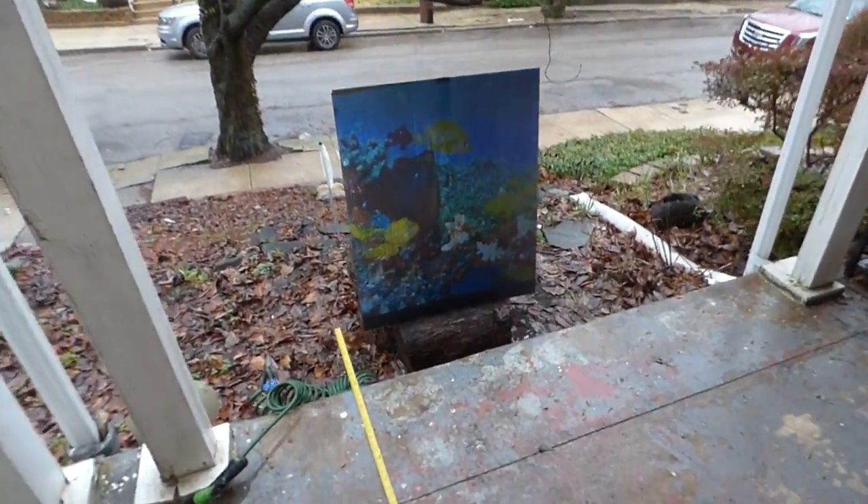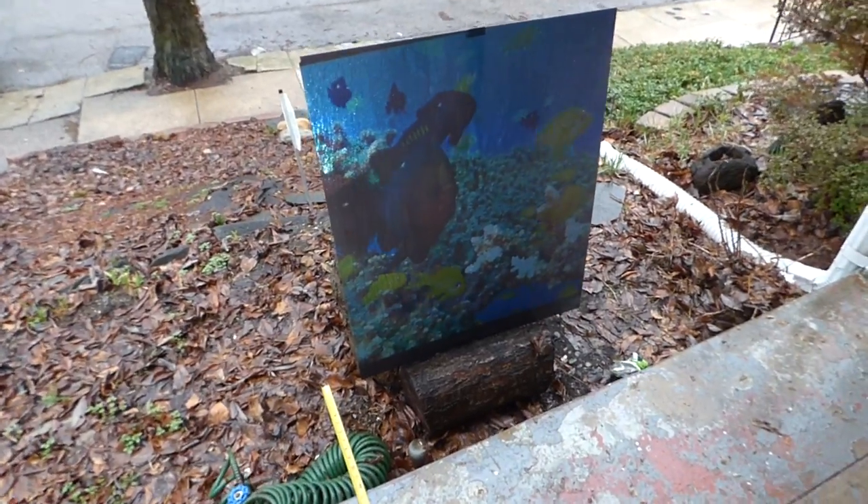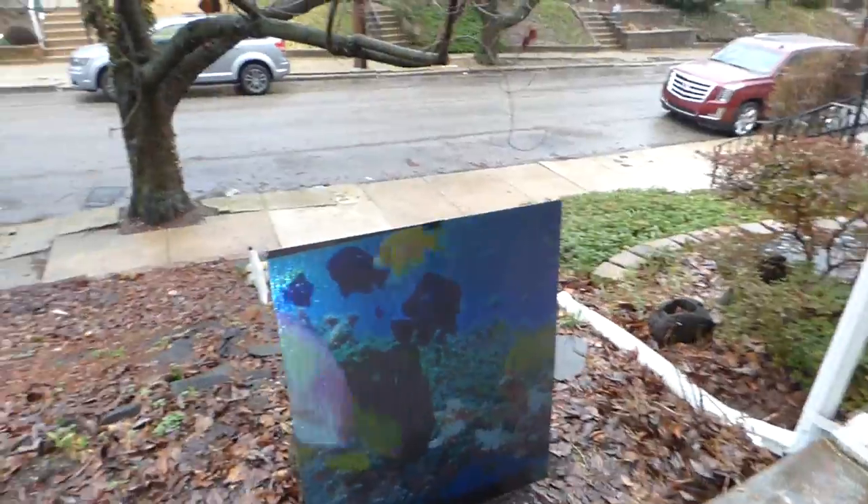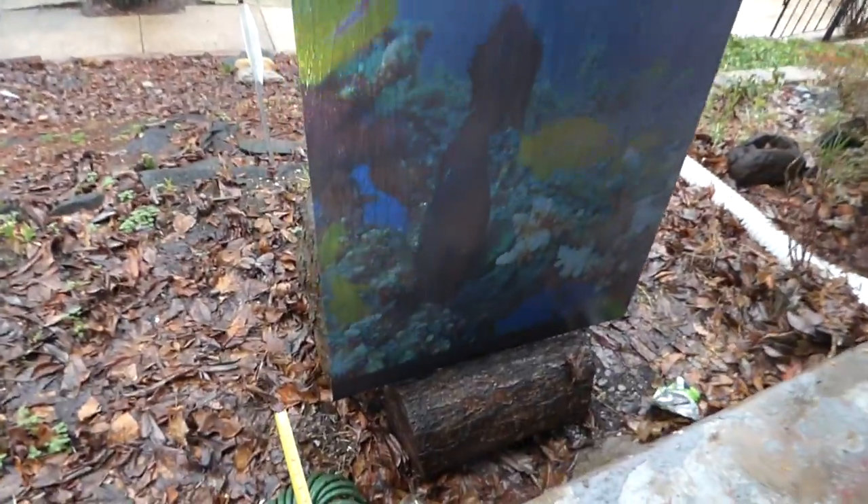Not only that, the screens are completely weatherproof as I explained in the video demonstrations. So I have it out here sitting in the rain, taking pretty much everything on. And to add insult to injury, we are going to take our garden hose and spray down our screen.